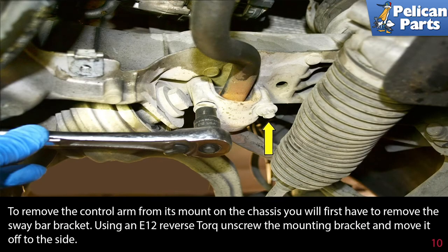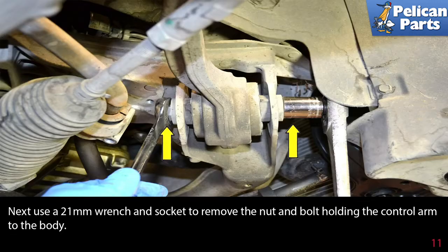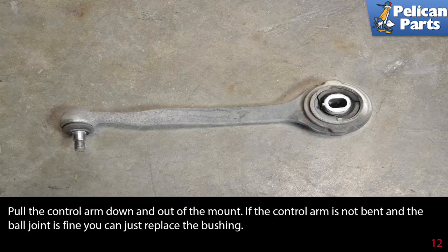To remove the control arm from its mount on the chassis, you will first have to remove the sway bar bracket. Use an E12 reverse torque, unscrewing the mount bracket and move it off to the side. Next, use a 21mm wrench and socket to remove the nut and bolt holding the control arm to the body. Pull the control arm down and out of the mount.